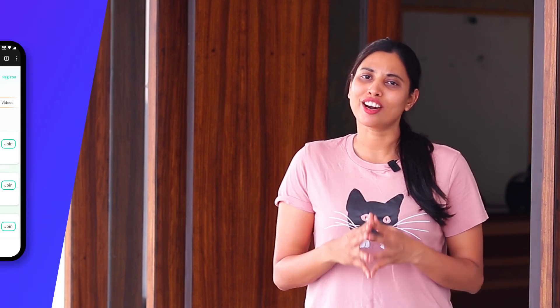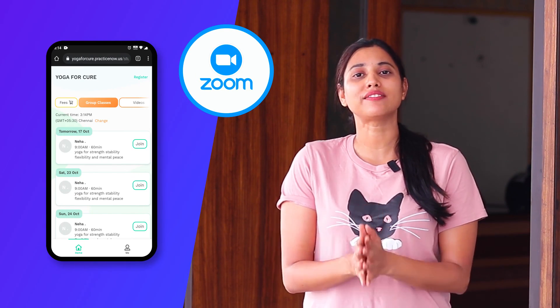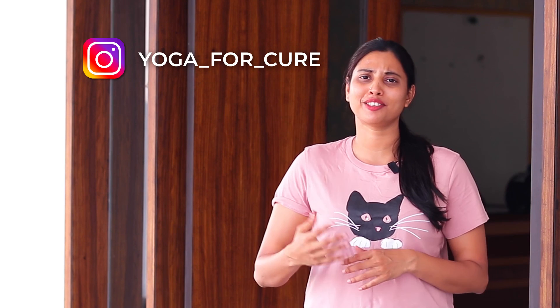I am also conducting online group classes. If you want to practice with me regularly, you can join these live sessions. All the details are given in the description. If you have any doubts, you can reach me on Instagram at yoga4cure — you can message me there.